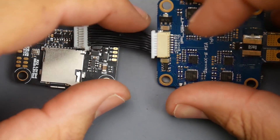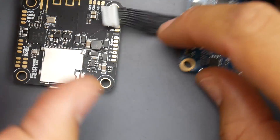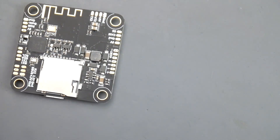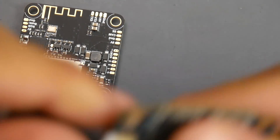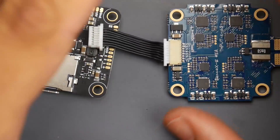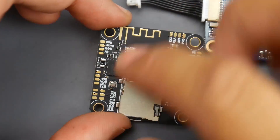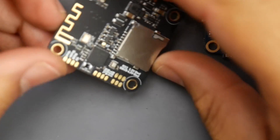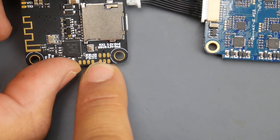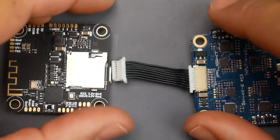Next we have the current pad — not all ESCs have it, but if yours does it'll say CUR. You'd solder that line to the current pad on the flight controller. If your ESC also has telemetry output on a TX wire, you can either ignore it or connect it to the RX4 pad and set up ESC telemetry on UART4 in Betaflight. That gives you ESC telemetry to monitor every motor.